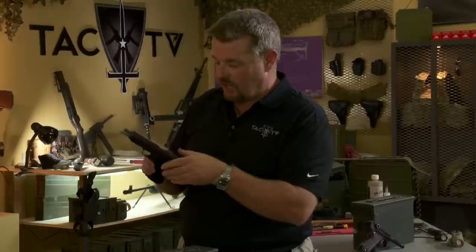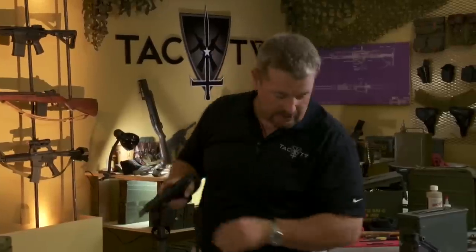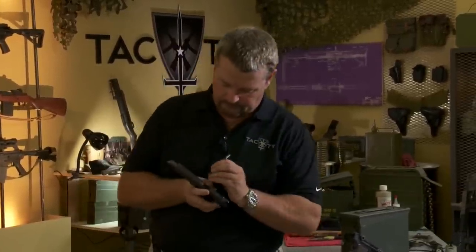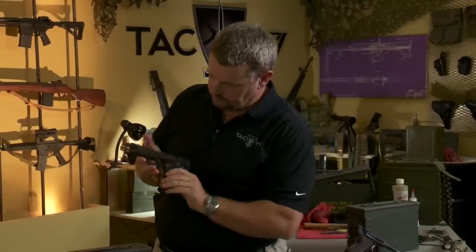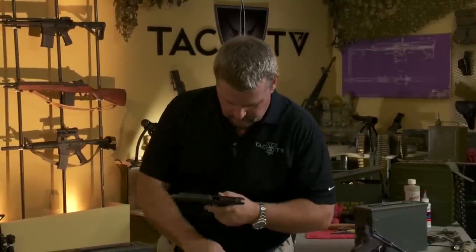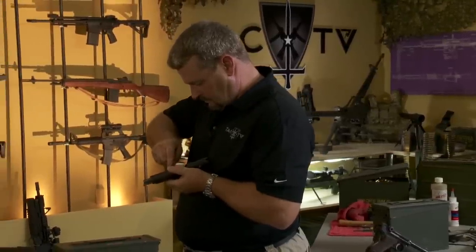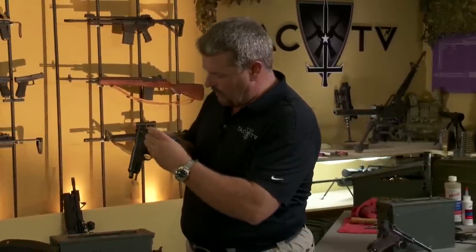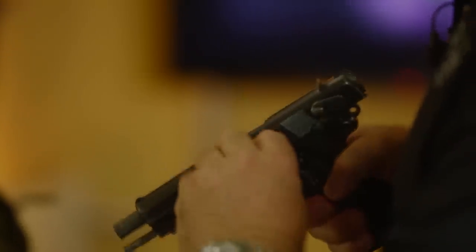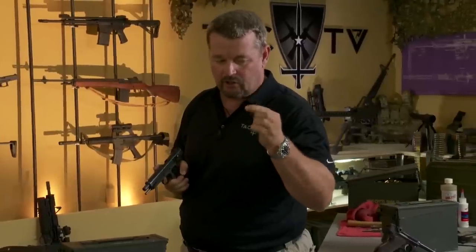Now I'm going to push out my slide stop, kind of in the same manner as the Browning High Power and the 1911, but it's a little bit more tricky in terms of its engagement with the recoil spring guide. Start pushing it out — you have to pry it to a certain point and then rotate it, kind of get it into a sweet spot, and then it will pop out.